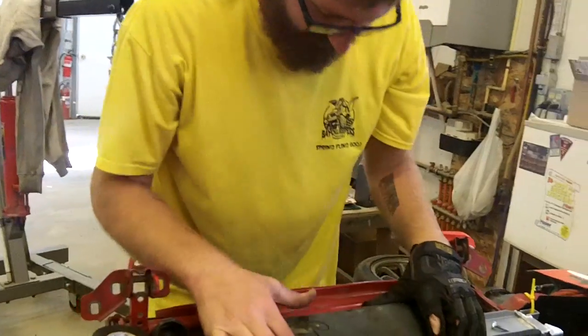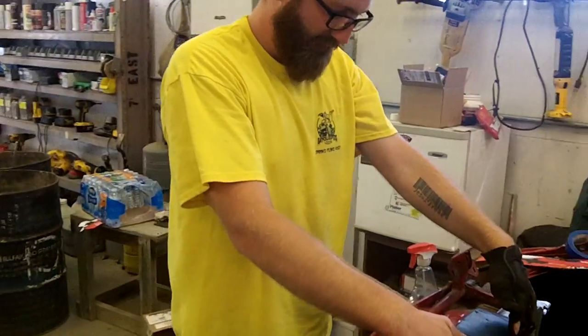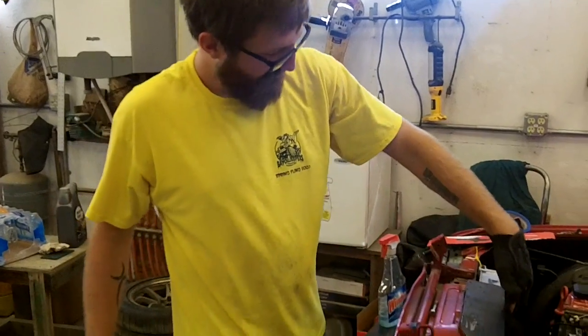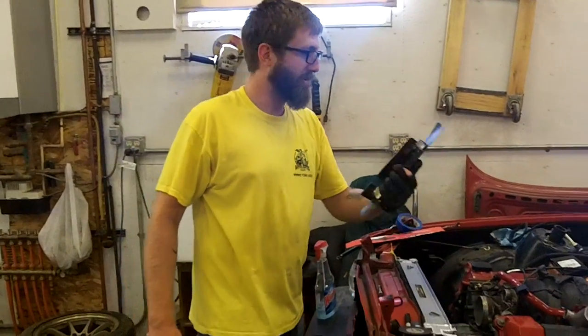That's going to be glorious. Alright, I think it's ready for full weld — I'll show that to you when it's done.